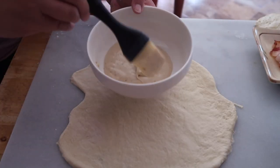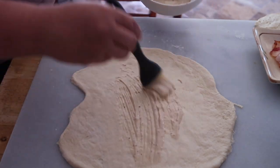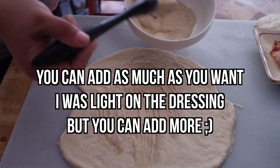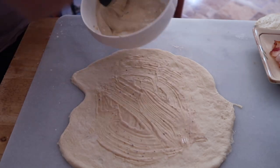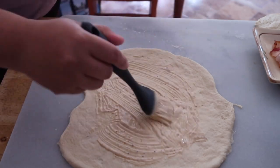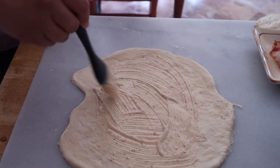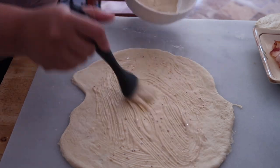Now we actually have some Caesar salad dressing that we're going to smear on top of this pizza. And I honestly had no idea that the base of this entire thing — sandwich, bread, snack, calzone, I don't know — was Caesar salad dressing.